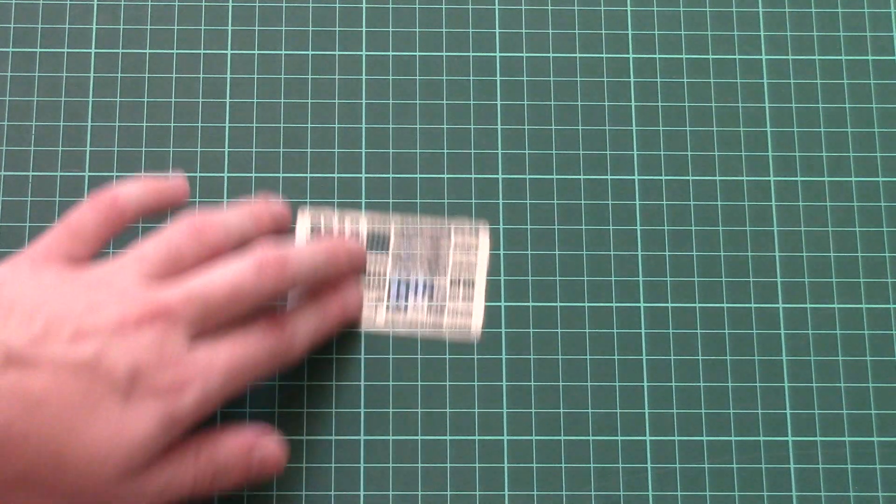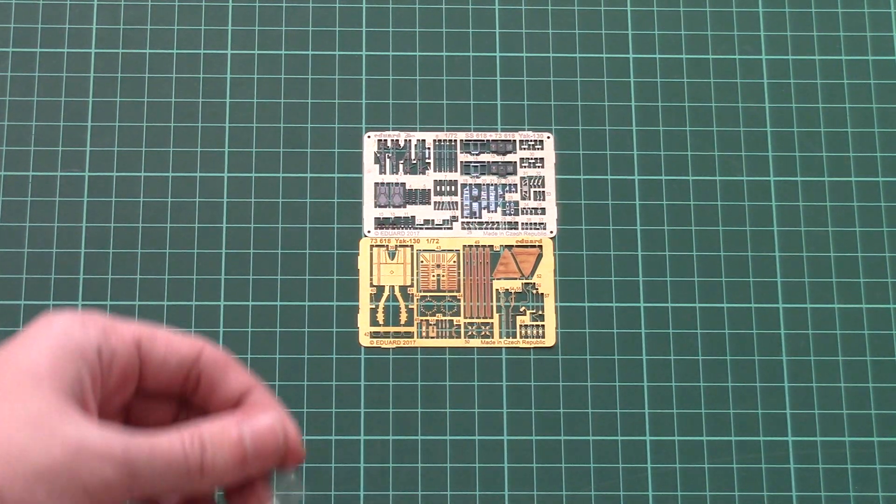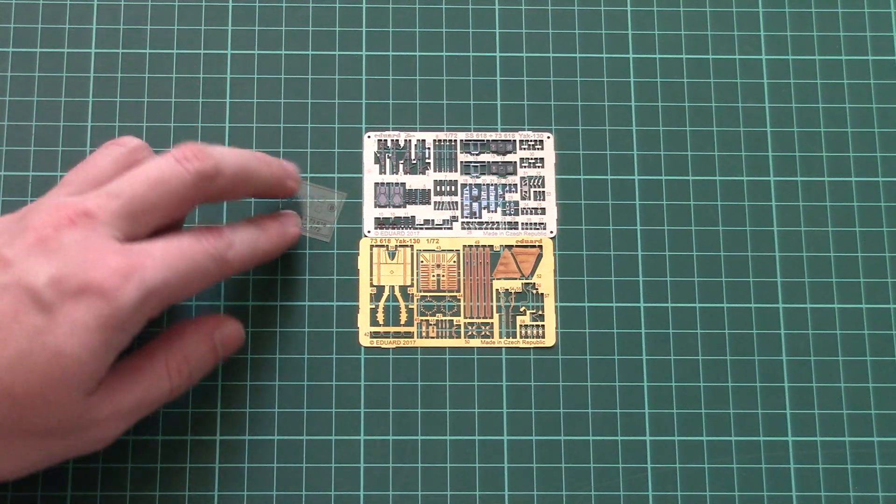Just give me a second to open this kit and we will take a closer look at what is included here. There are two PE frets in this kit — here they are: fret 1, fret 2 — and also a transparent film for target sights.